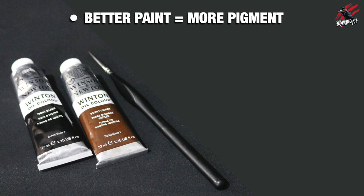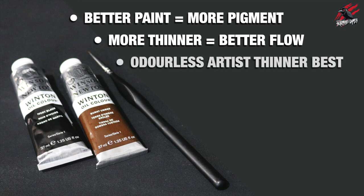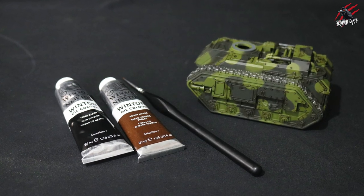I've learned a few things while researching how to do these oil washes. The first is that better paint will have more pigment and less filler, so you can get thinner washes because the pigment will be much richer. When you have less paint but more thinner you'll get better flow, so all the recesses and panel lines will run on their own much more easily. The cheaper paints work but you'll definitely get a better finish with more expensive ones. I would definitely recommend getting odourless artist thinner — that's going to be better than regular white spirit, especially if you want a finer finish.